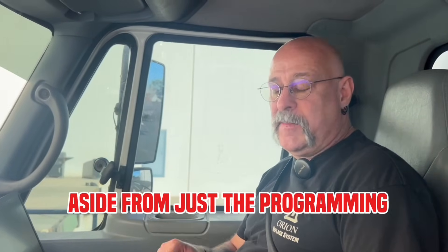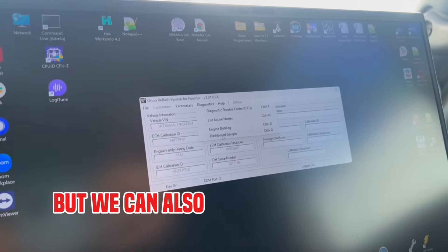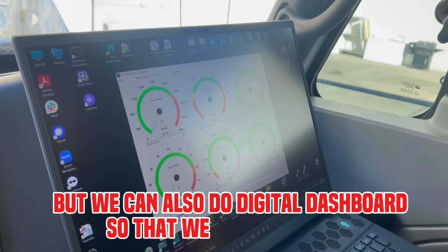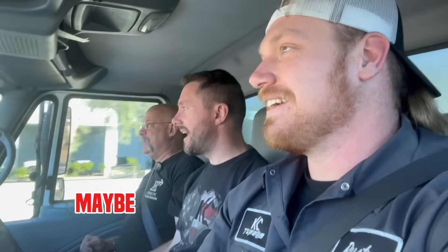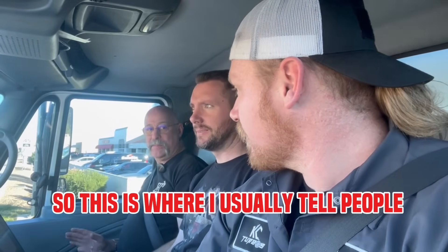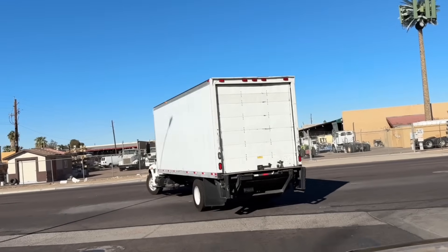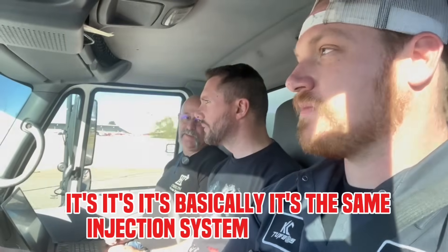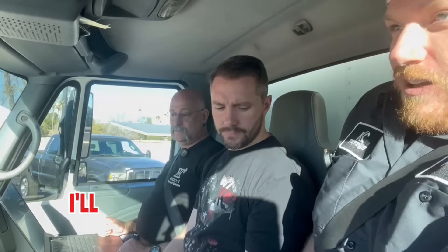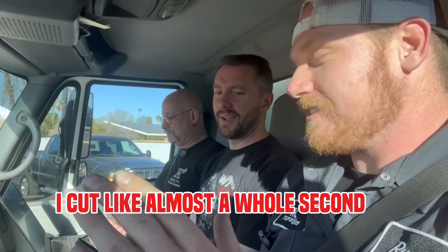One of the other nice things about the software side from just the programming aspect is we have diagnostics features. We can read and clear DTCs, but we can also do a digital dashboard so we can watch RPM, ICP, and stuff. We'll go ahead and start the data log. It already feels snappy. I'm only in level four right now — this is where I usually tell people to start out. This would roughly be the equivalent of about 325 to 350 horsepower. It's basically the same injection system as a 6.0 liter. It's got a FICM, it has the Gen 2 spool valve injectors. Do a little boost at the launch — I cut almost a whole second off with the boost at the launch.